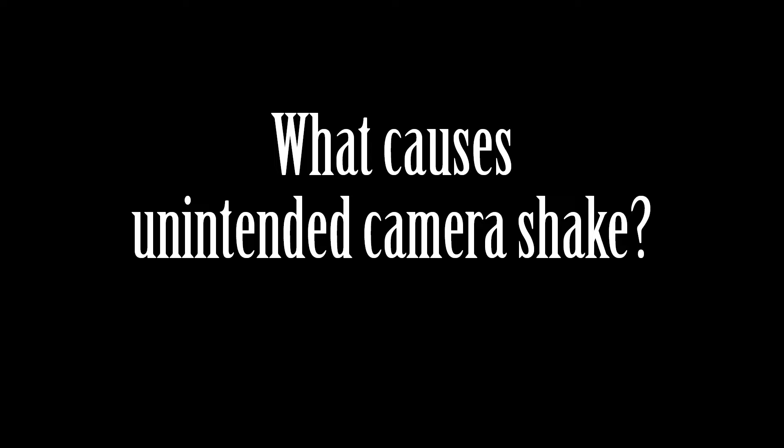Welcome back to our photography problem-solving series. Today we have a common issue that many ICM enthusiasts face – unintended camera shake. We've all seen those photos with uneven and distracting motion lines creating effects that seem disconnected from the scene. It's time to tackle that issue head-on. In this video I show you how to overcome this problem and achieve intentional camera movement with precise control.